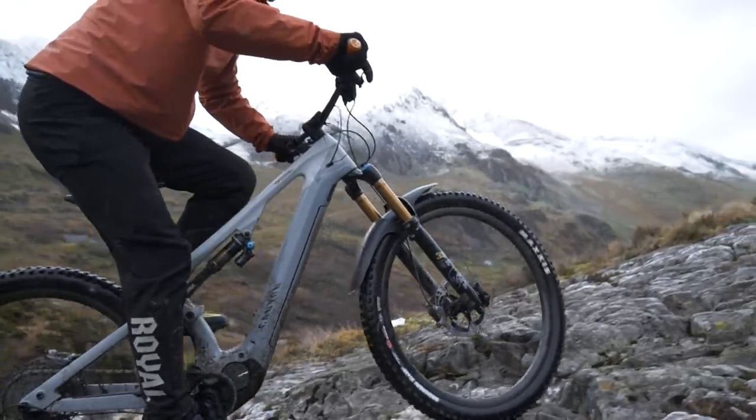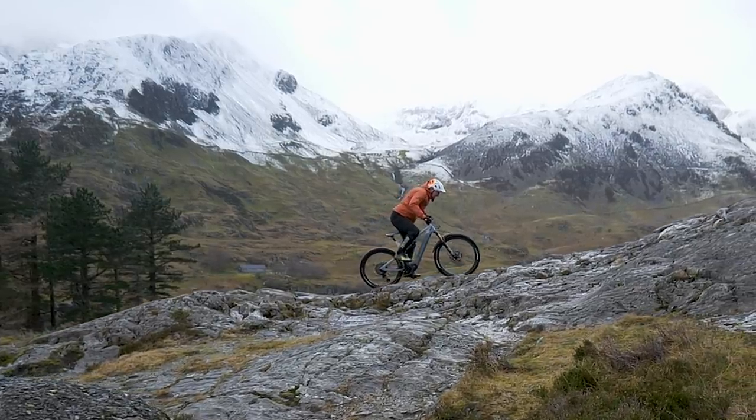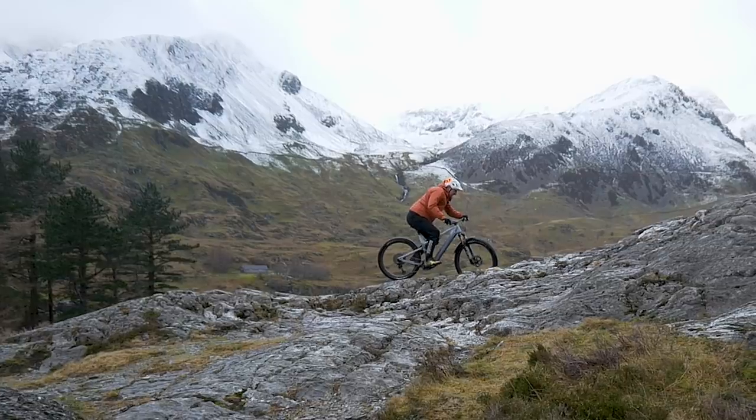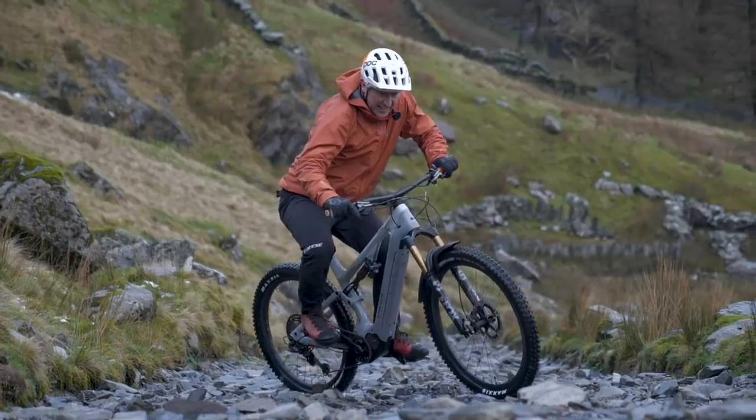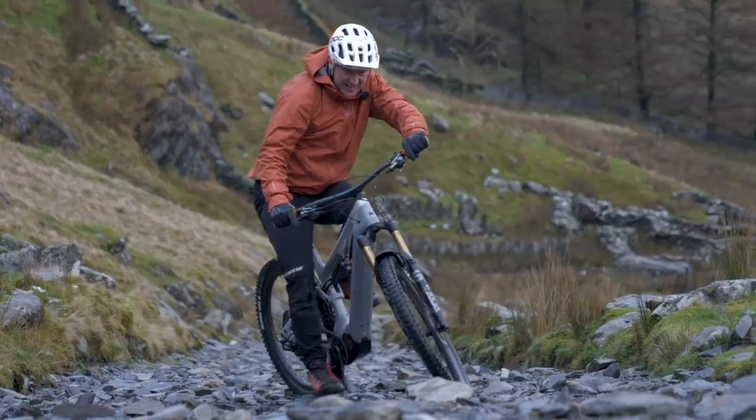On mellow climbs, you don't really need to get into such extreme positions. Remember, you also need a bike that is a capable downhiller too. So Canyon have tried to get the balance right between a bike which is a great ascender and one which is a great descender.